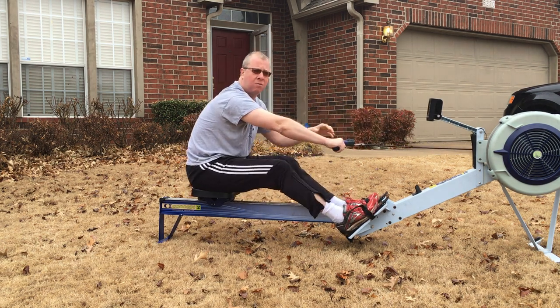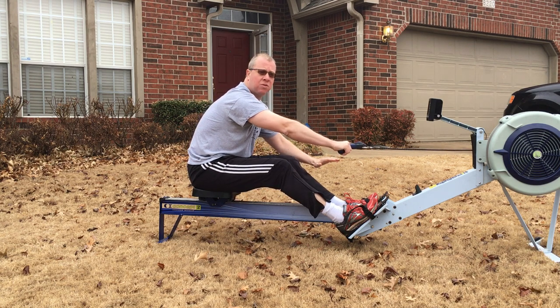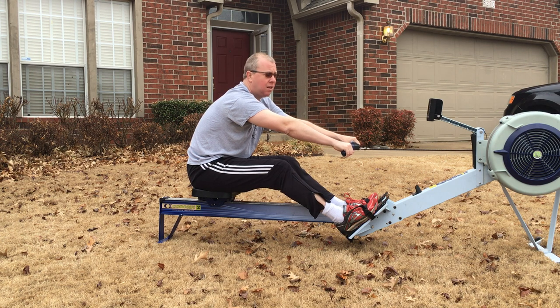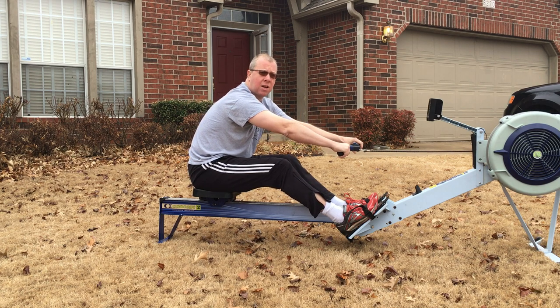A lot of people think that rowing is a pulling sport, but really it's all about pushing through the foot stretcher and hanging your body weight off the oar handle. If you can learn how to do that, you can be a very effective rower indeed. So for the legs-only drill, the way I like to do it is five strokes legs only and then one full-length stroke. I'll demonstrate a couple of cycles for you.